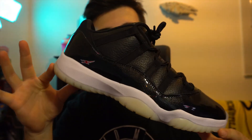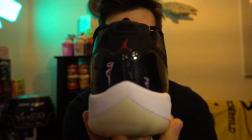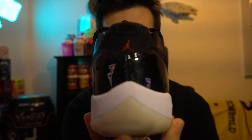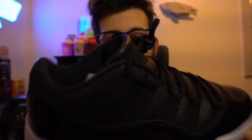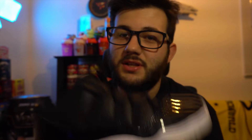Pretty good pickup in my opinion. I really enjoy wearing this shoe because they're so simple and so clean — all black with tumble leather. I could wear these in a wedding, you really never know. Between the lows and the highs there are actually a lot of differences that I picked up after getting them both in hand.